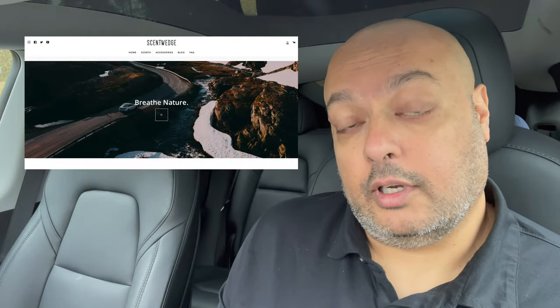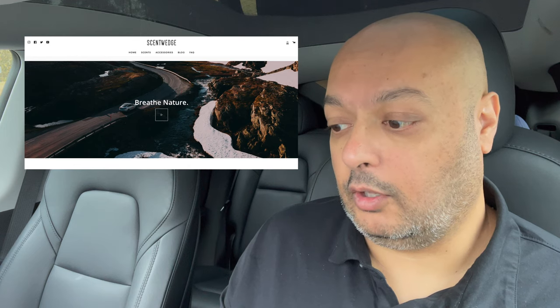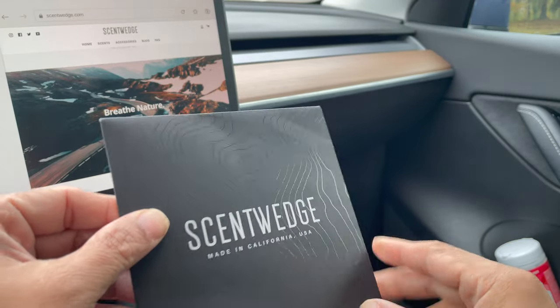It's been a while since we've done anything content-wise with the channel, so I thought it would be nice to get back into the swing of things by doing a little short video on an air freshener — something to make the inside of your Model Y and Model 3 smell nice. We're not talking about just your average tree that dangles from the rear view mirror; what we're talking about is something called Scent Wedge. We're going to unbox this, give you a quick tutorial on installation, and a little review.